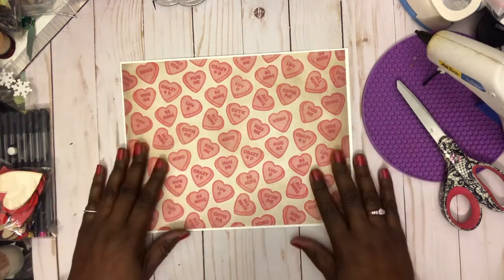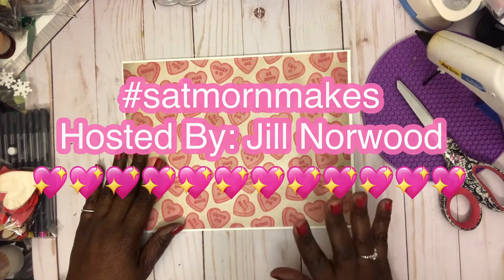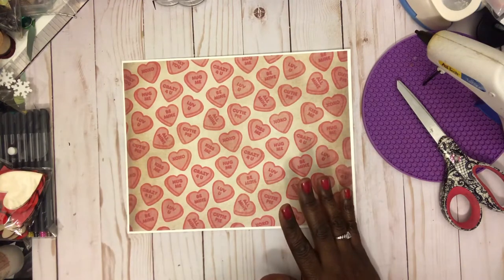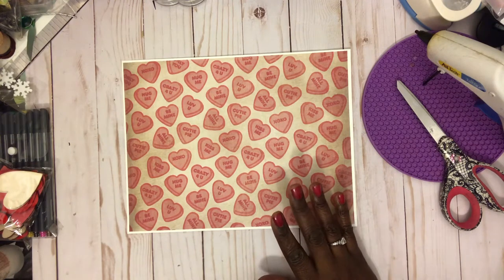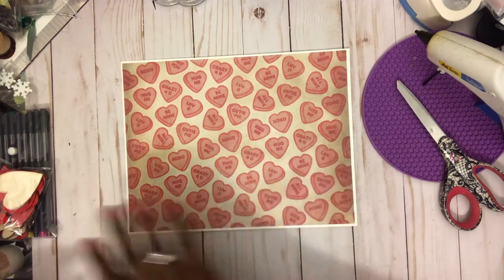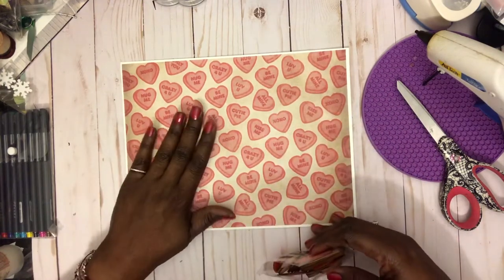So again, I'm here for Saturday Morning Makes. Let me show you what I made. Saturday Morning Makes is hosted by Jillian Norwood — love you Jill — and she's been doing this all last year and she's doing it again this year, which I'm happy about because it keeps my crafty mojo in check. So let me show you what I used on this project and then I'll show you who I got the inspiration from.